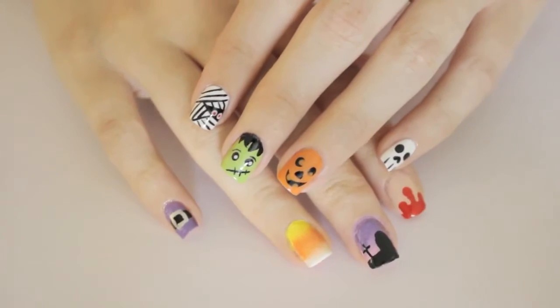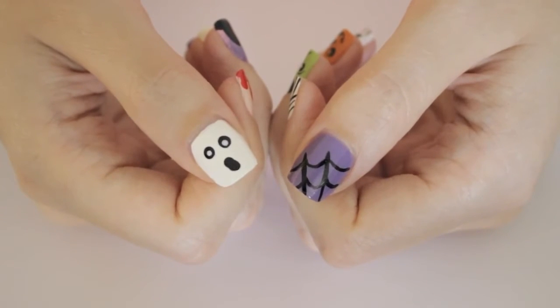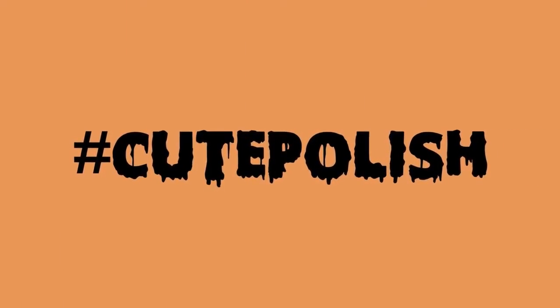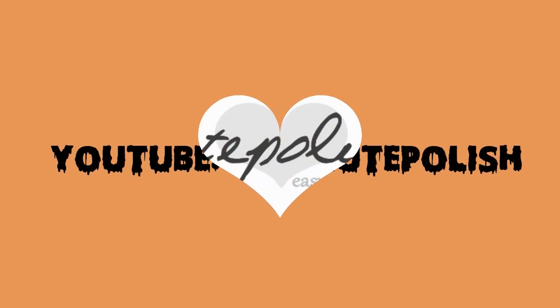And that's it! 10 fun and spooky designs for Halloween! Which one's your favorite? Let me know in the comments! And don't forget to show me your recreations using the hashtag CutePolish. Take care and I'll see you next time!